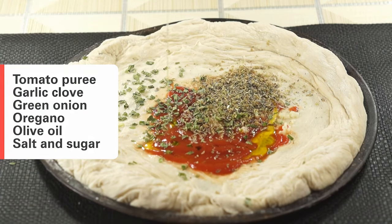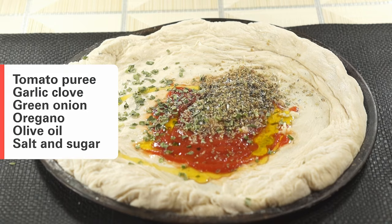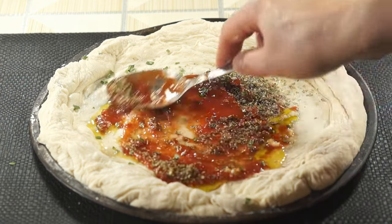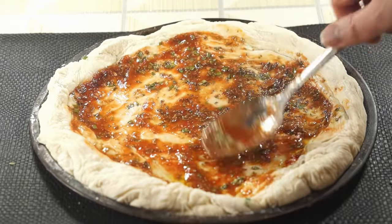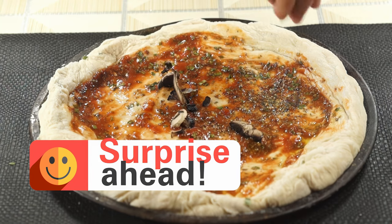For a speedy sauce, we'll keep it simple. Spread tomato puree on the base, add a minced garlic clove, some chopped green onion, a sprinkle of oregano, a drizzle of olive oil, and a pinch each of salt and sugar. A quick mix and it's ready to go.